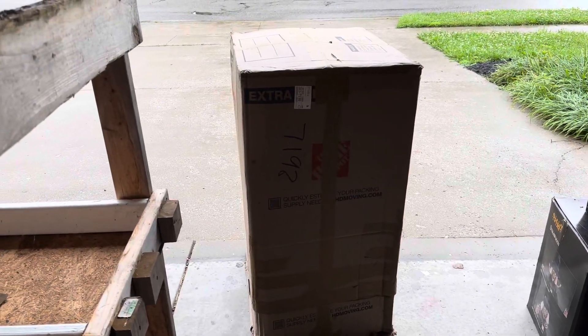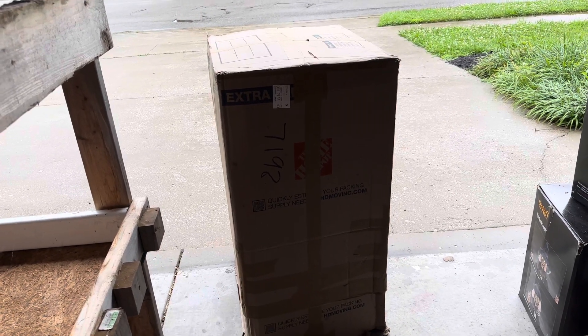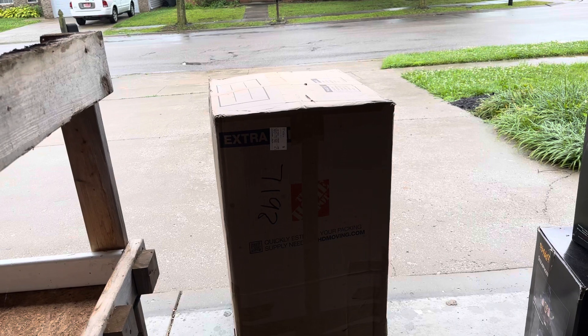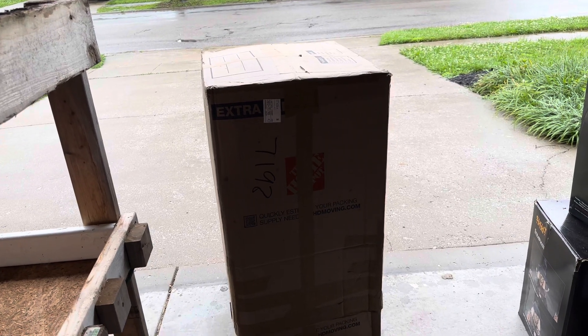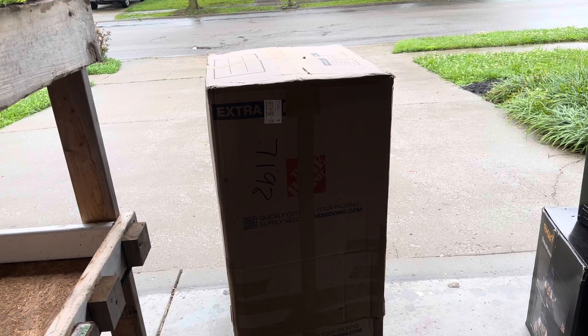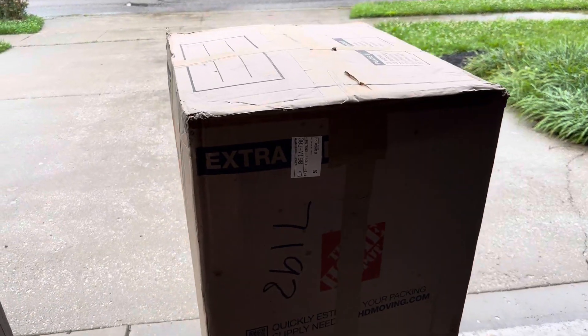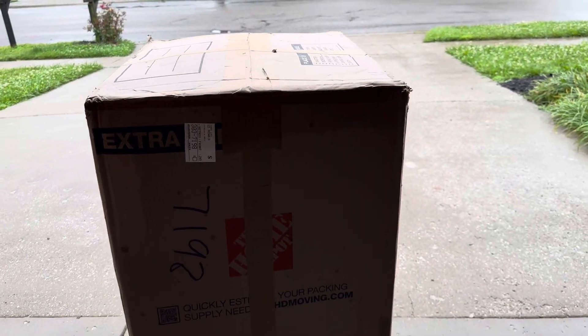All right everybody, this is Garage Reviews here in the garage with something very special I've been waiting for for a very long time. I'm gonna unbox it on camera and y'all see what it is as I take it out — even though you already know what it is by the title — but yeah, I'm really excited for this thing.